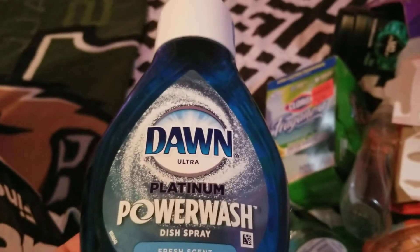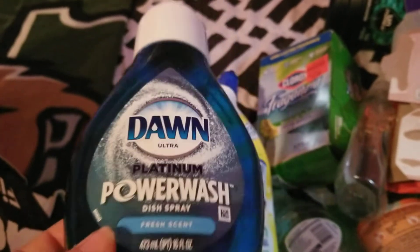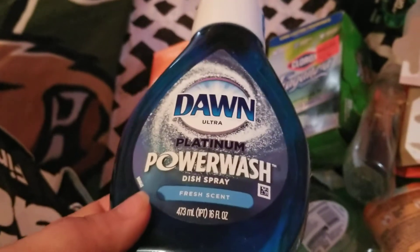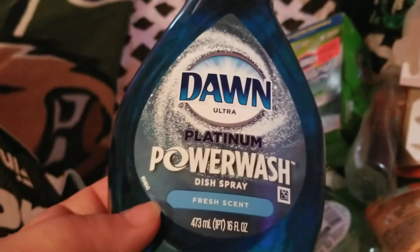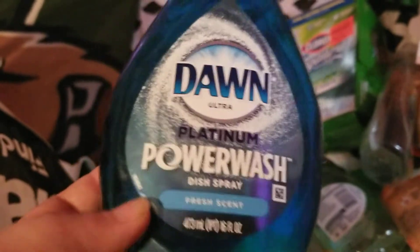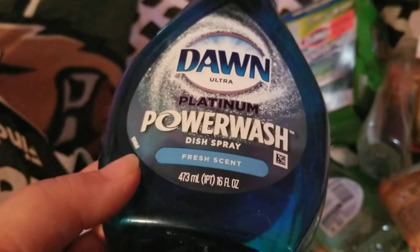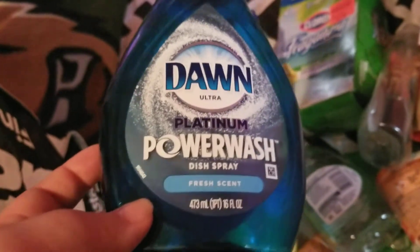I got a three-pack of the Dawn Platinum Power Wash from Sam's Club for about nine dollars — Walmart sells one for about four dollars, so that was a great deal. It's my first time trying Power Wash and it is amazing. It works great on dishes, but I also saw cleaning videos using it on cabinets and baseboards, so I tried it too. It's great for getting stuck-on grease off your stove and cabinets. Highly recommend and would definitely repurchase.